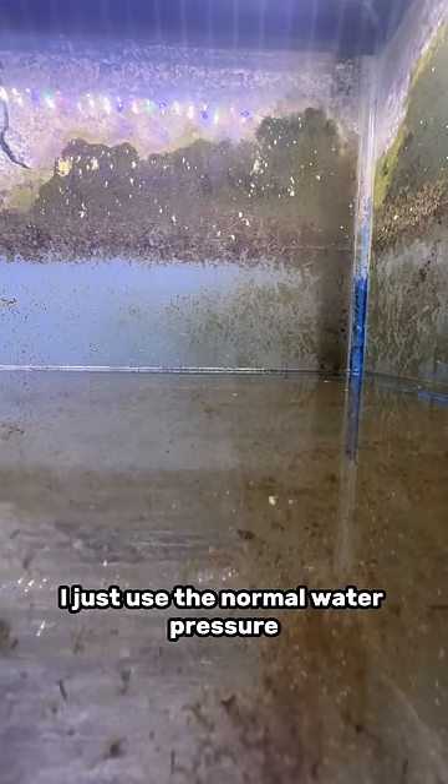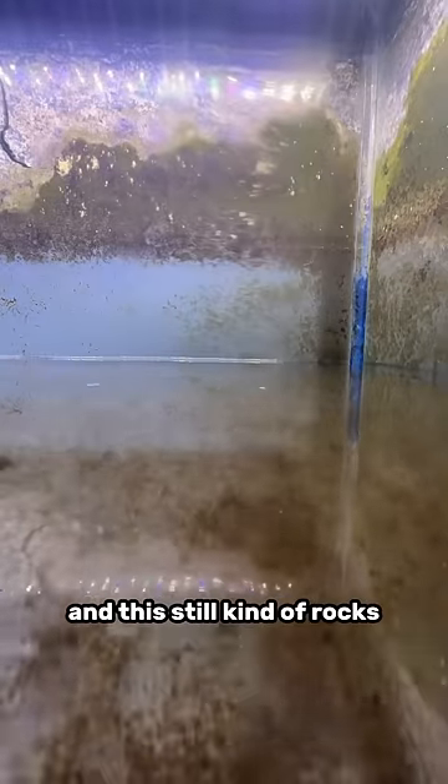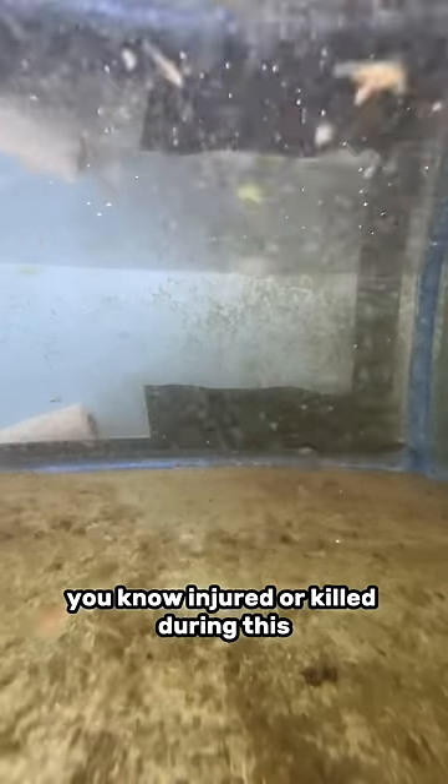When it's time to fill up the tank, I just use normal water pressure and point it against a sponge filter to try to break up the flow. This still rocks the goldfish around a little bit, but they're perfectly fine — no one gets injured or killed during this.